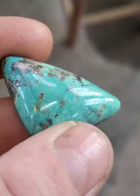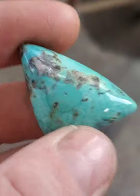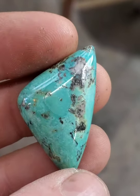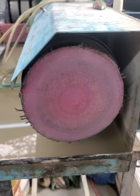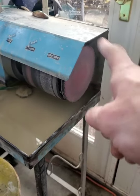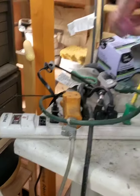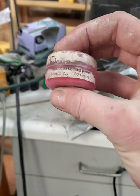This is a Zam buffed cabochon for turquoise. A lot of people use the pad at the end of their lapping machine — the pad is impregnated with diamond paste. This is the stuff I use, probably found on eBay or Amazon: micron diamond paste.